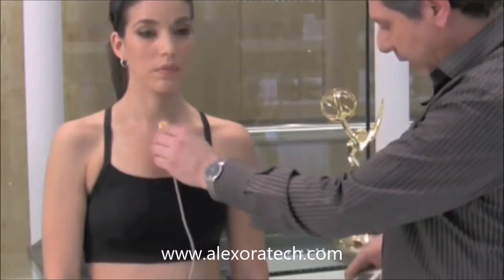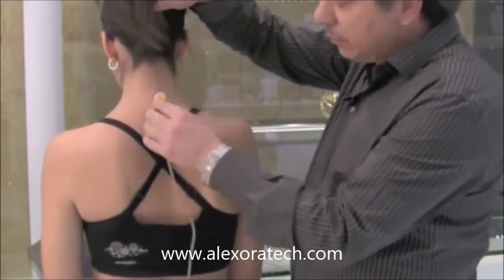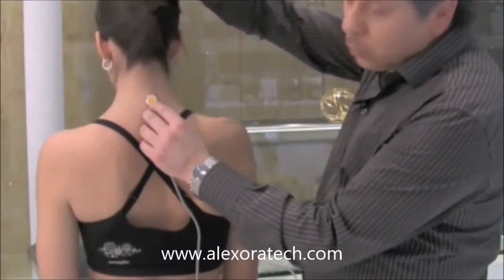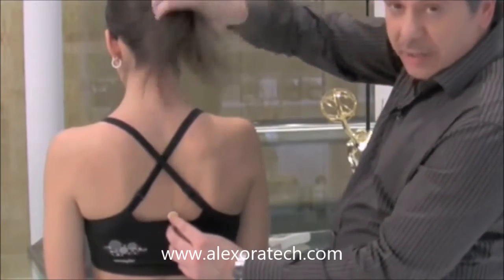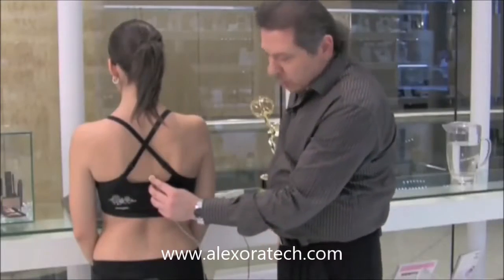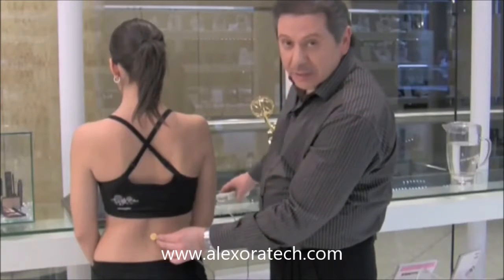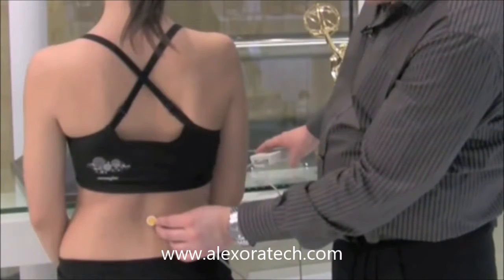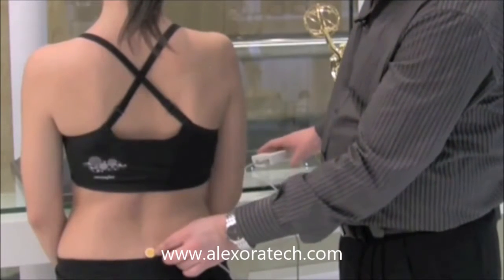That's a four-minute process on the front. Then if you turn around, start again from the top — opposite the thyroid, right by the back of the neck — white side towards the skin, one minute. Then come down to opposite the heart area, one minute. After that, move to opposite the belly button, one minute. Then all the way to the bottom, one minute.